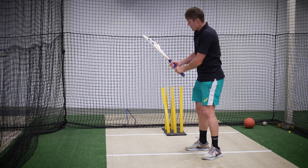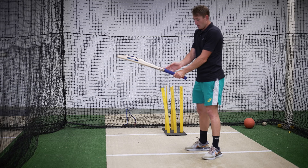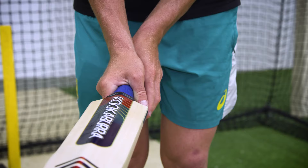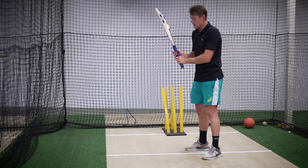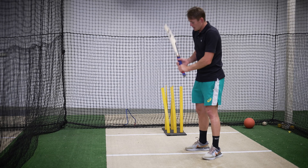I try and get my head nice and level and then from here the grip is very important. Now I have a pretty basic grip where I have the hands running down the back of the V's and then when I lift the bat up, the top hand's doing most of the lifting there and then the bottom hand is just sort of resting.